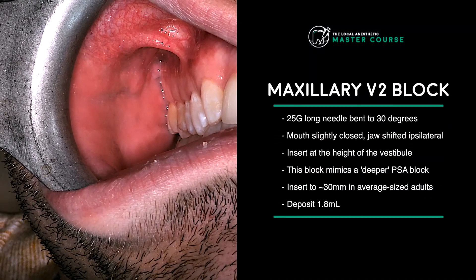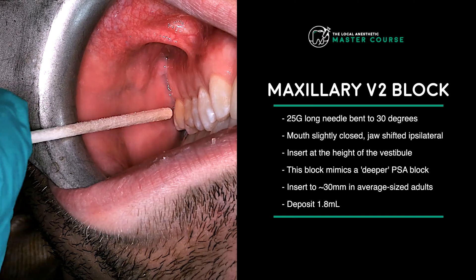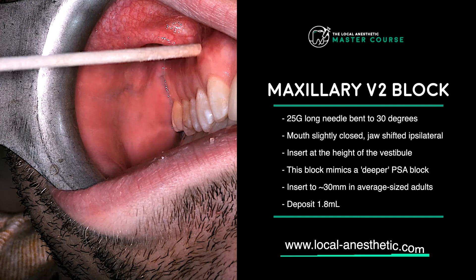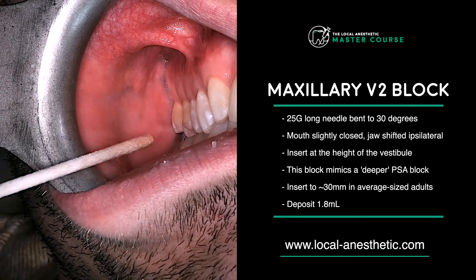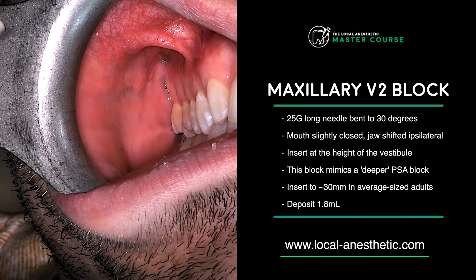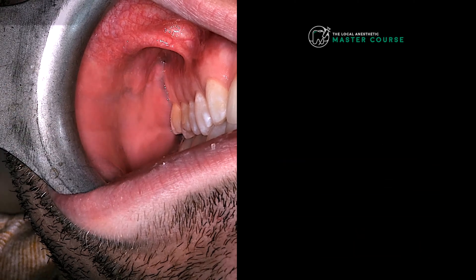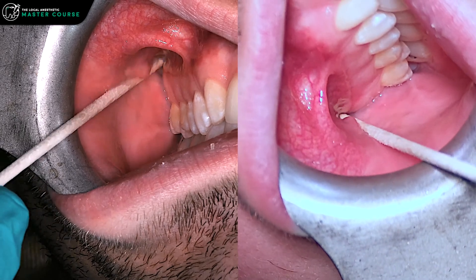Another block that you might find super helpful: if you're extracting lots of teeth in the maxilla and don't want to do a whole bunch of infiltrations, you could do the PSA like we just talked about, or you could do a maxillary V2 block, which is another underutilized injection. It's essentially a PSA block, only the needle penetration is a bit deeper.